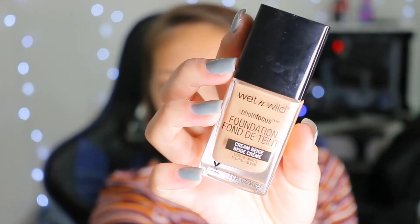For the Wet and Wild Photo Focus I have Cream Beige. The reason why I've been gone is because I've been moving back and forth between houses — not in a bad way. Almost a year ago my parents decided they wanted to build a house, and to save up money they basically sold everything and started brand new. I'm going in with this elf sponge I just got today.